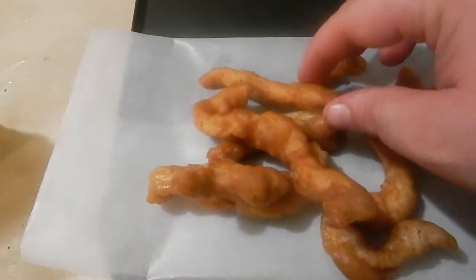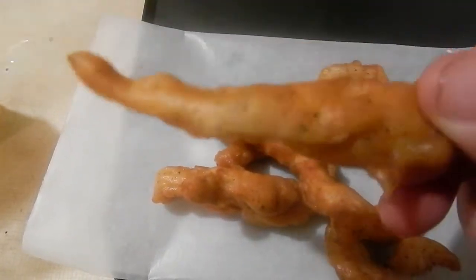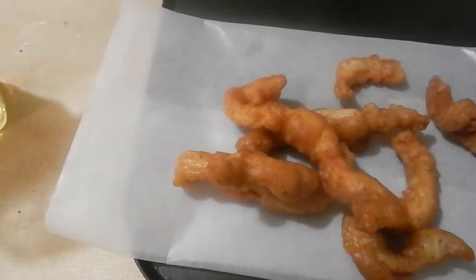Look at these — very good. Here we go, this is the second batch. They're looking very good. Look at that chicken fry right there. That's a chicken fry. We're going to take a sample of that.